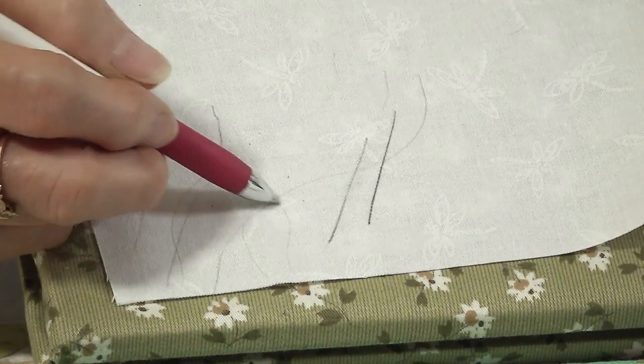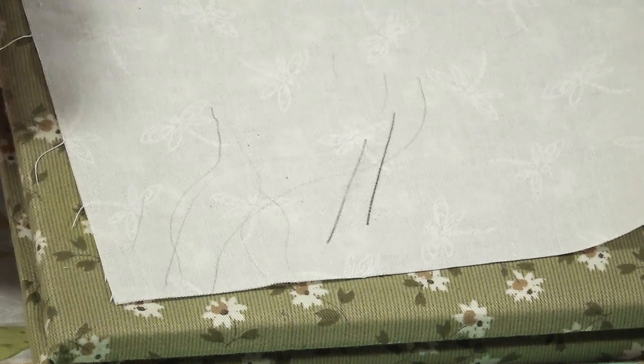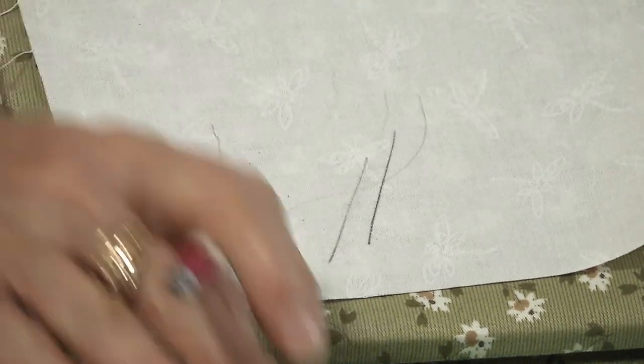Now if I'm doing hand embroidery or quilting over these lines, once I stitch over this, you won't see it — which I love.